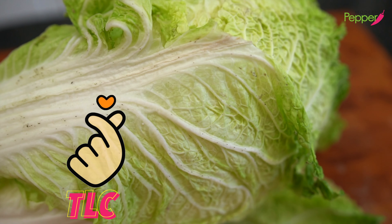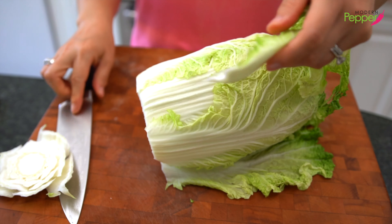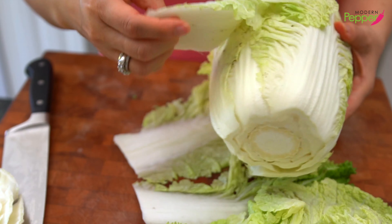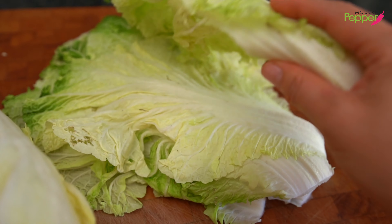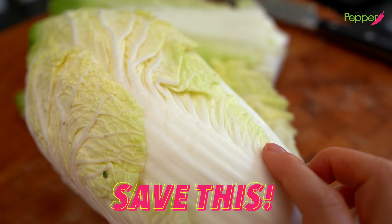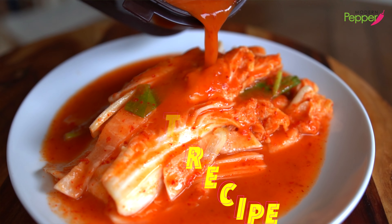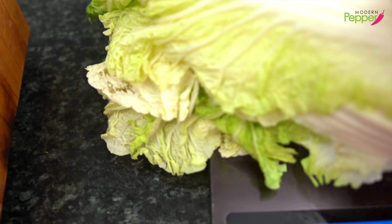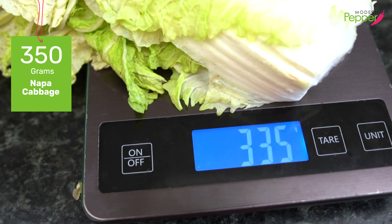We're going to give it a lot of TLC and make it super delicious. Cut the root end off and just take the exterior leaves out. Once you take the exterior leaves off — the yellower part of the cabbage is called 알 배추, and the next recipe is on making 알 배추 김치, so save this. For our ugly leaves, we need about 350 grams-ish.